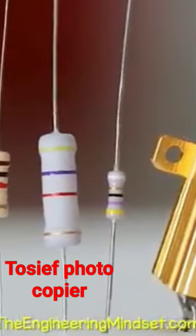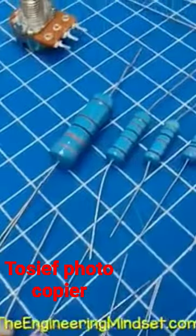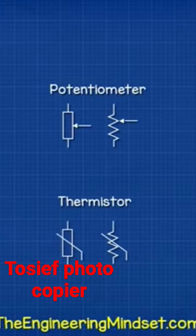Resistors look something like this. They come in many shapes and sizes, and are represented with symbols like these in engineering drawings.